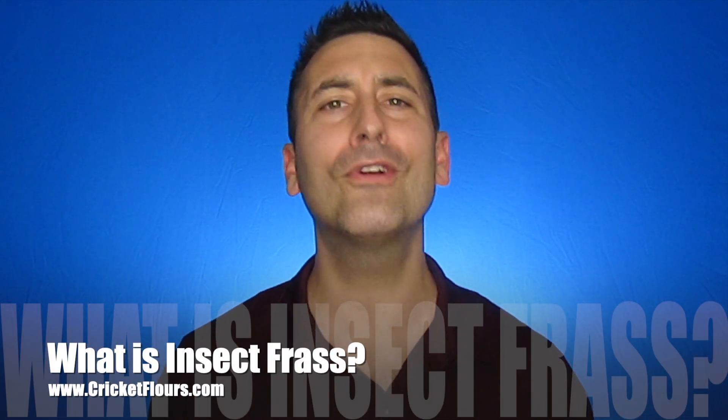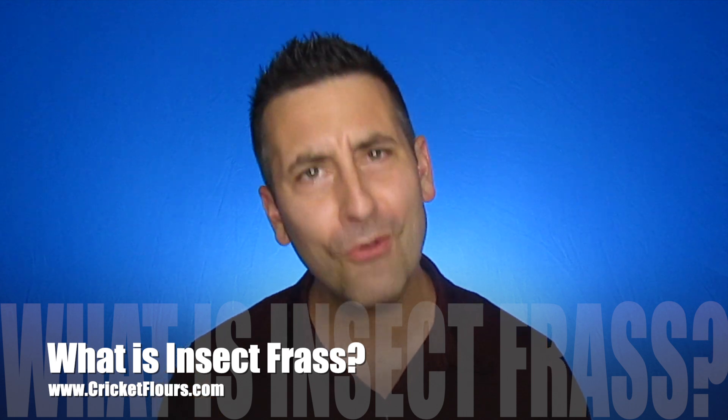Hey everyone, this is Chuck, and I'm checking in with a quick little words of wisdom, and it is this: don't drink the insect poop tea. We got this question about whether you can drink insect frass tea, and you don't want to do it. It will not be good for you, and we don't recommend it, so don't do it.